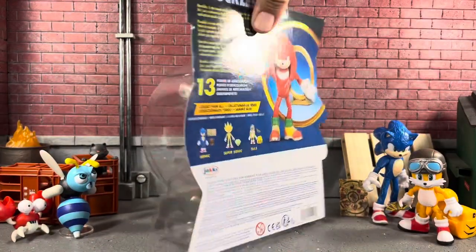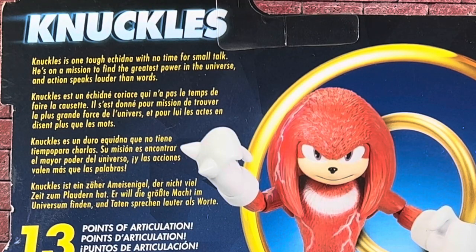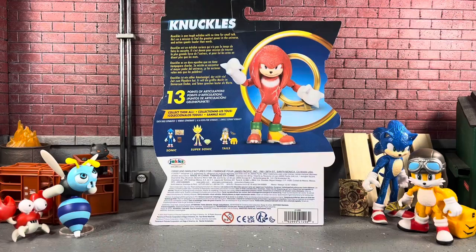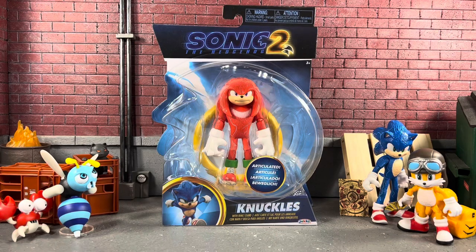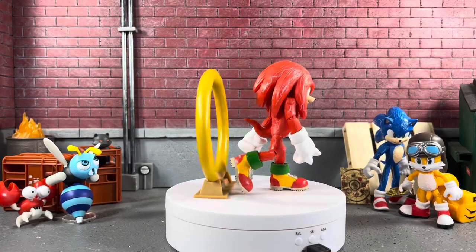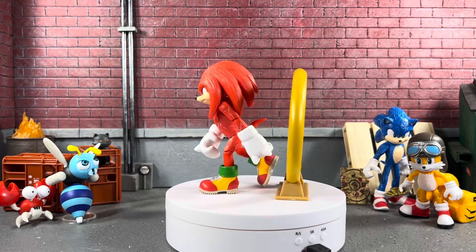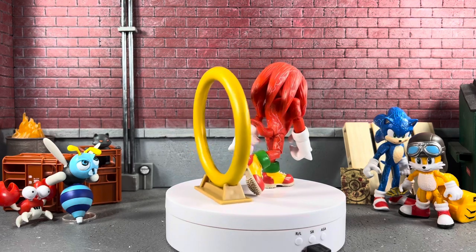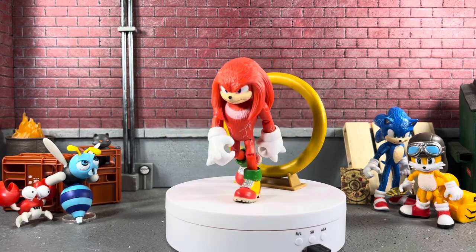On the back of the package you can see Knuckles comes with a short bio — feel free to pause and read that. It shows the way he comes in and says 13 points of articulation. Without further ado, let's open up this Knuckles and take a closer look. Boom — Knuckles is out of his package with his ring. I have him walking through the ring, though I don't think it'll look super cool with one foot going through.